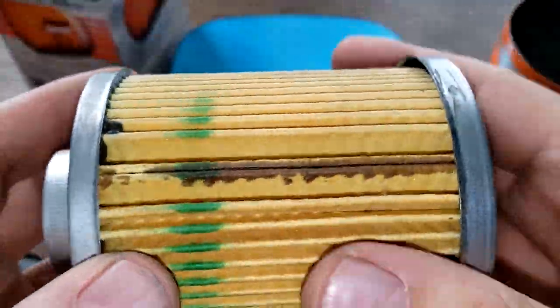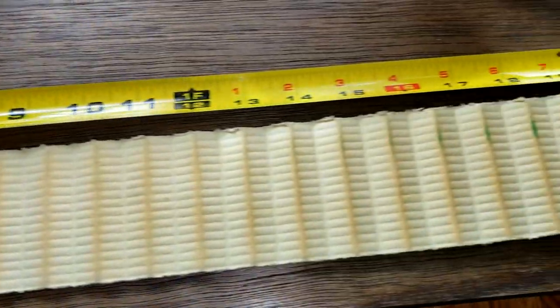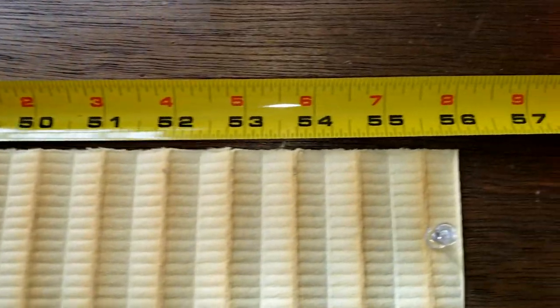Let's stretch her out and see how long she is. Okay, here she is stretched out and she's 56 inches long.